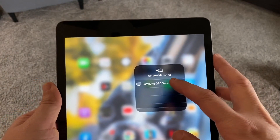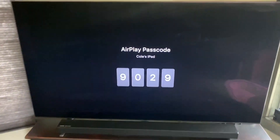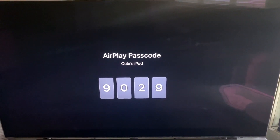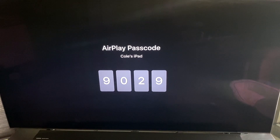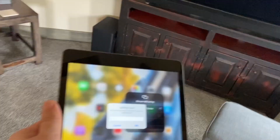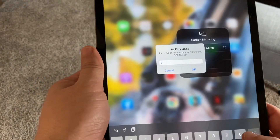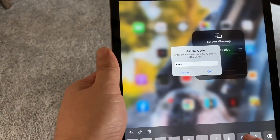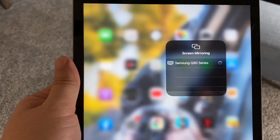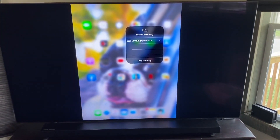Tap on the TV in the list and it asks for a code number. Look over at the TV and a code number — the AirPlay passcode — pops up on screen. It's going to be different for every TV; yours is not going to be 9029. Punch that number into your iPad and hit OK. After a moment you'll see a checkmark — voila, it's now mirroring to your TV just like that.